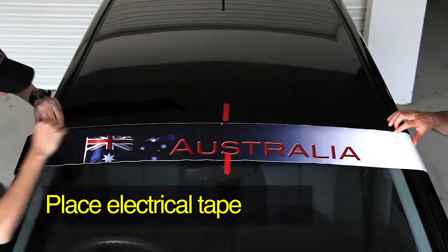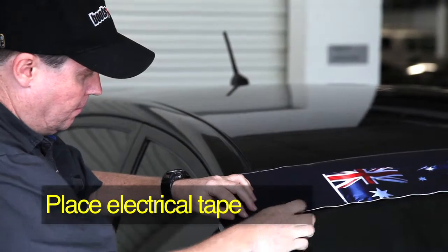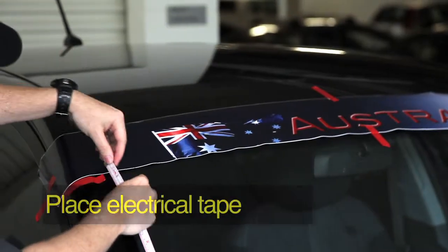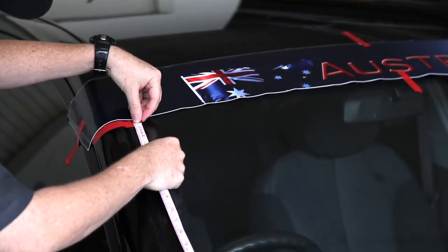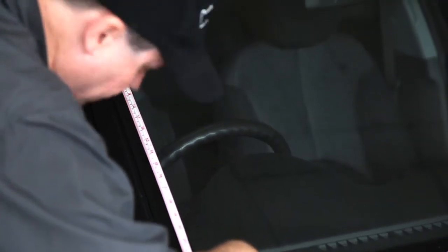Place some electrical tape onto the SunVisor as shown. Note that the tape on the bottom of the visor acts as a visual guide when squeegeeing onto the windscreen. You can do this by measuring the distance from the bottom of the visor to the bottom of the windscreen on both the right and left sides.